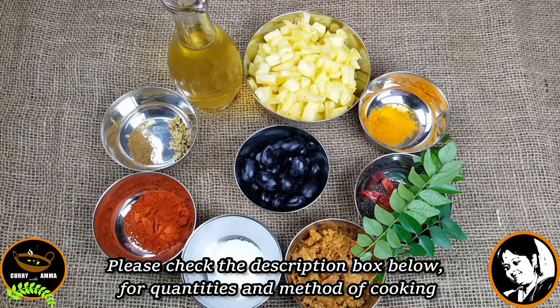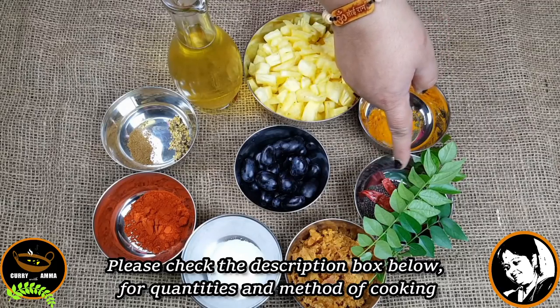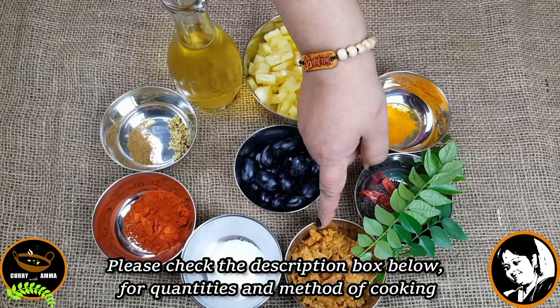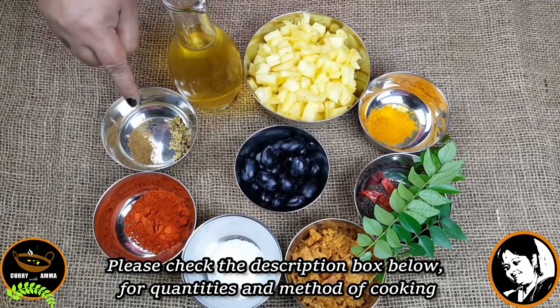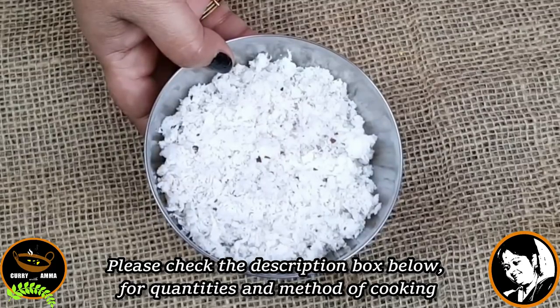I am going to add 2 tablespoons of pineapple, 1 teaspoon of oil in the water, 2 tablespoons of oil, 1 teaspoon of oil. Now we have to do this.